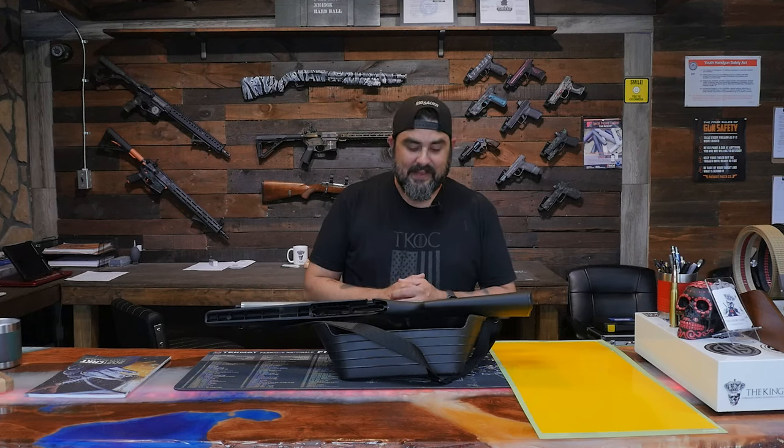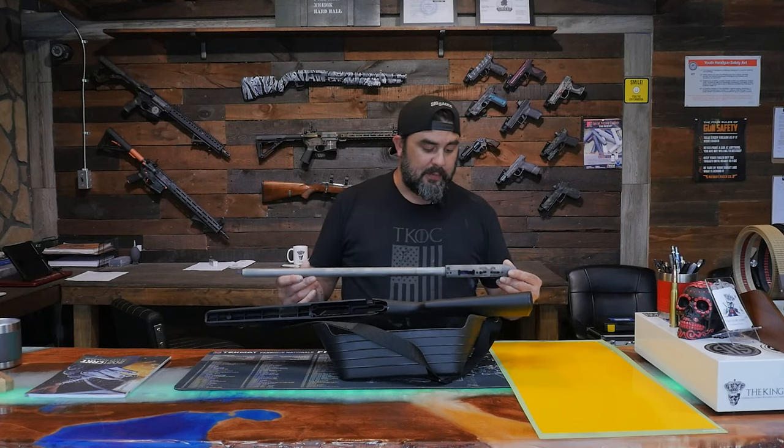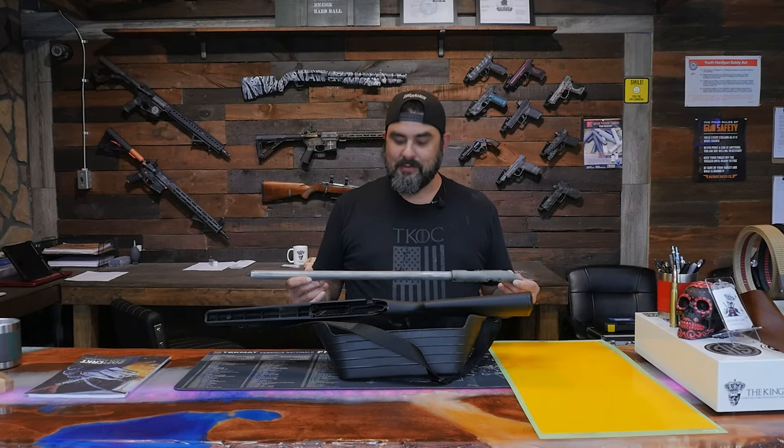Welcome back ladies and gentlemen to our second part of our three-part series on painting Eric's guns from Iraq Veteran 8888. Billy already finished the shotgun in a super cool distressed camo and now it's my turn to paint this super cool CZ455 Integrally Suppressed Bolt Action 22 long rifle.